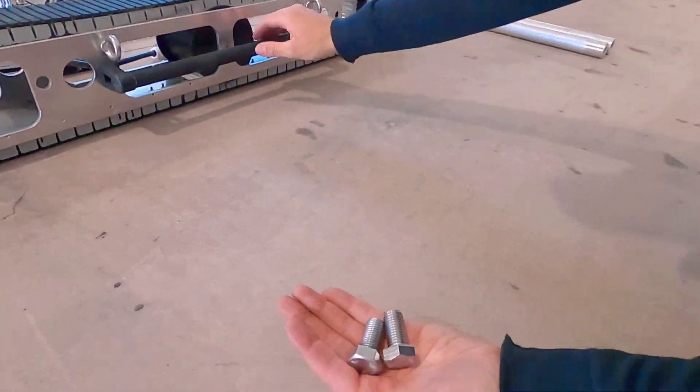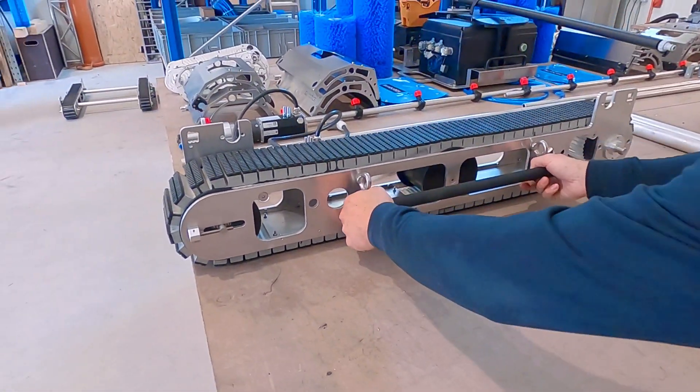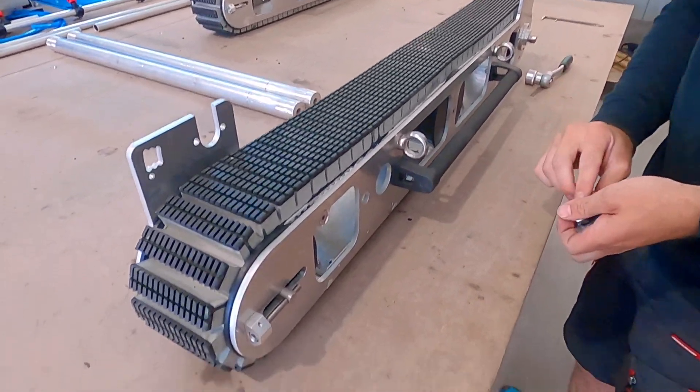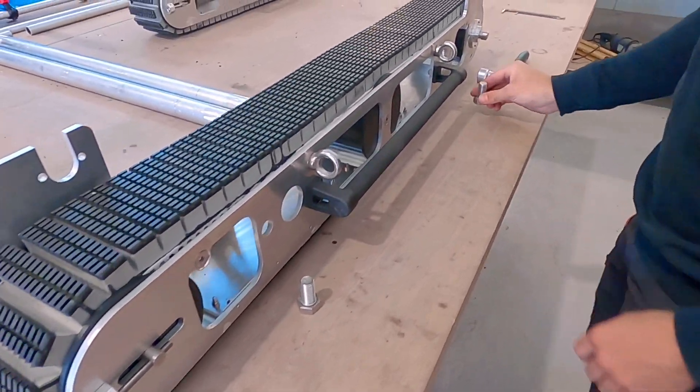Welcome to the visual operational manual for the SunBotex system. We will show you how to assemble the robot within a few minutes.